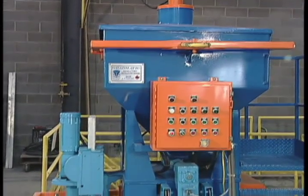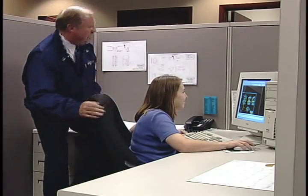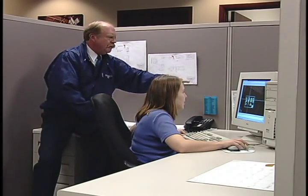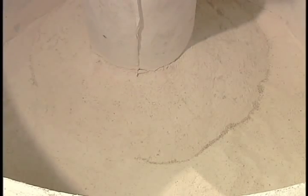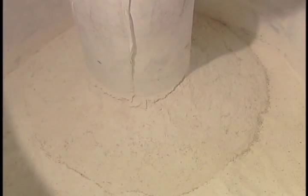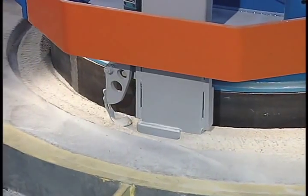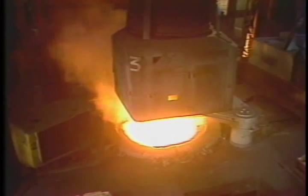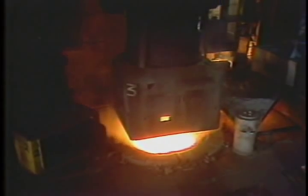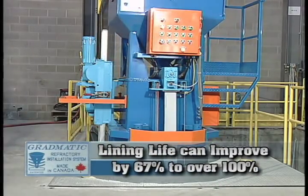To date, Gradmatic's innovative refractory installation and vibration system has performed beyond expectations. Originally designed to deliver safer working and environmental conditions, the Gradmatic system also brought unexpected cost savings and improved material utilization. In the area of silica dust control, free-floating particles have tested five to ten times below OSHA's permissible exposure level. Lining density has consistently measured at the maximum achievable for silica. Denser refractory walls means longer lining life — a reported two weeks longer compared to manual lining replacement. Some sites are achieving significantly longer life, ranging between 67 and more than 100% improvement.